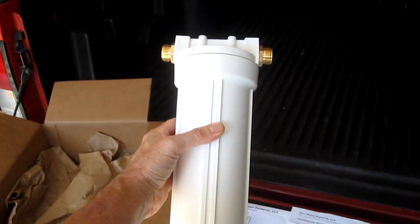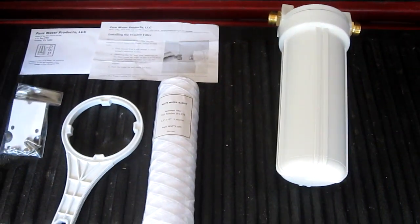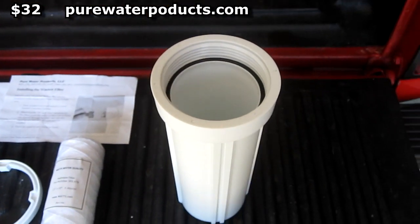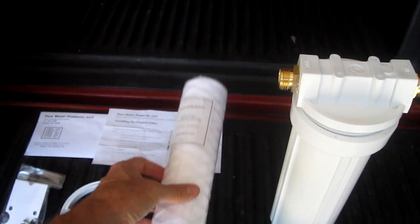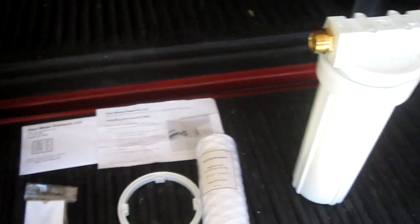In this video I'm going to install a sediment filter on my washing machine. The filter housing costs $32, got it from purewaterproducts.com. The sediment filter costs $7. It comes with a wrench and some mounting hardware.